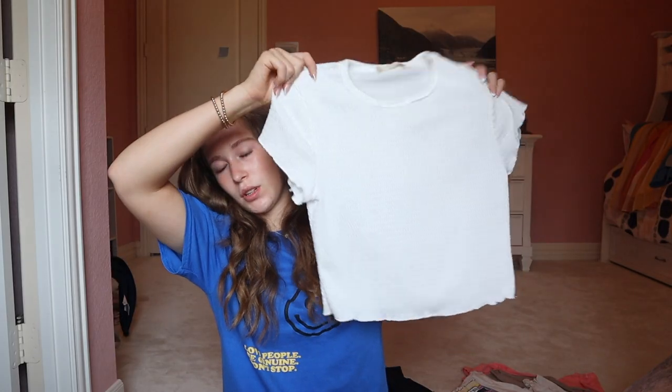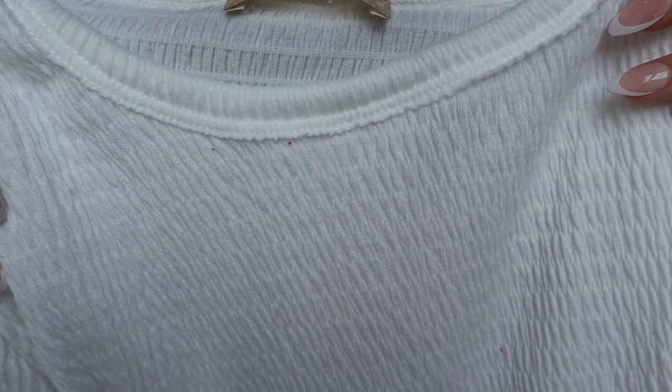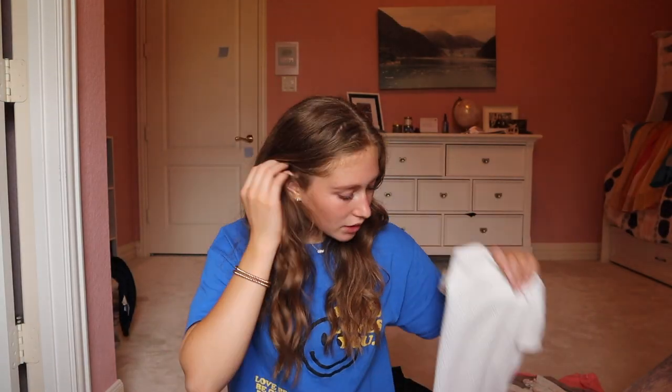Next, I got this top — just to wear with skirts or whatever. It's a white, slightly cropped top. It's super duper soft, but it's definitely see-through. Here's the material up close — super stretchy. That's how the sleeves are cut, but it's extremely soft.